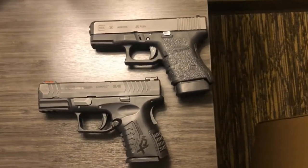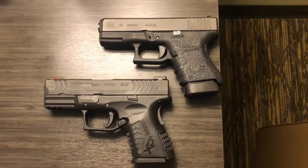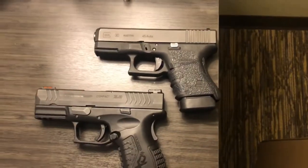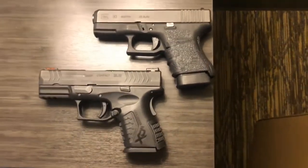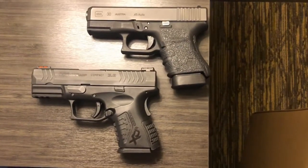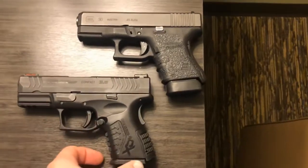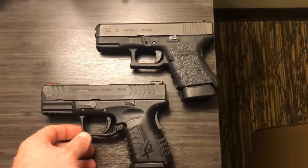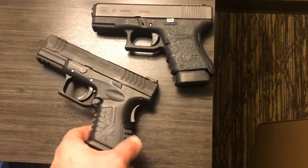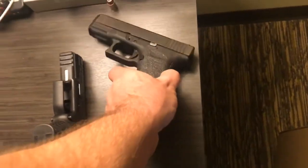You are looking at two possible options for 45 ACP that someone may want to conceal carry. This review is going to tell you the pros and cons and differences between the XDM 45 ACP compact and the Glock 30 SF. This right here is the XDM compact 45 ACP made by Springfield, and this right here is the Glock 30 SF made by Glock.